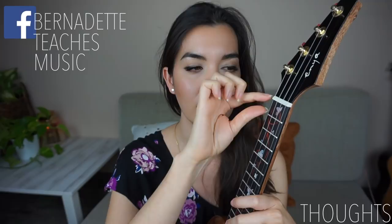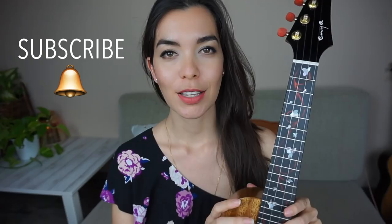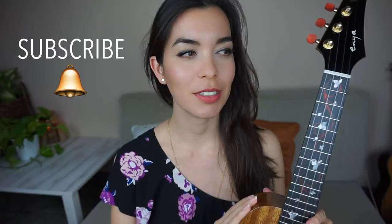Overall a really beautiful ukulele. I'll have the details in the description box below so you can read up more on it. I plan on using this in future videos and keeping you updated on what I think about it. If you would like to see unboxings, reviews, and learn how to play the ukulele with me, then subscribe to this channel. As always, thank you so much for watching and I hope to see you in the next one — sayonara! Special thanks to Enya for sending this ukulele and for sponsoring a giveaway for a subscriber. I really appreciate that.